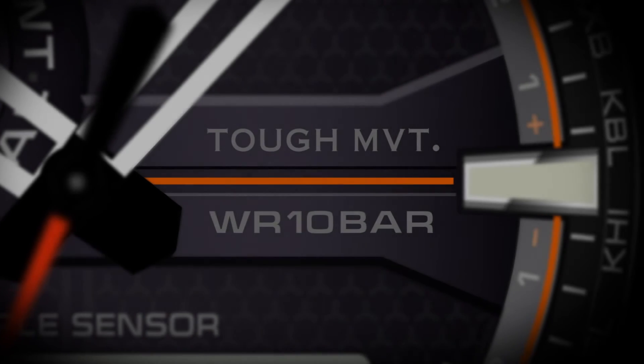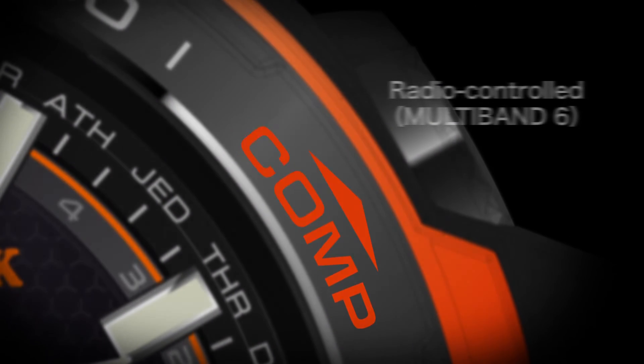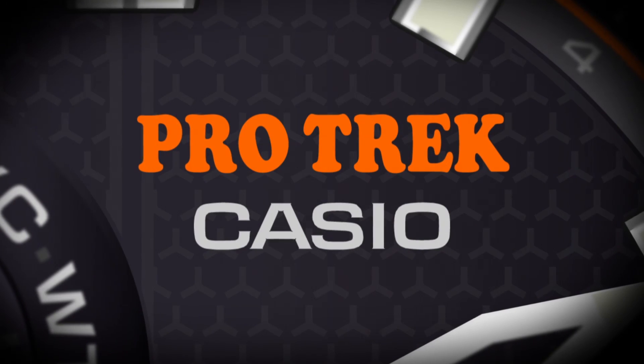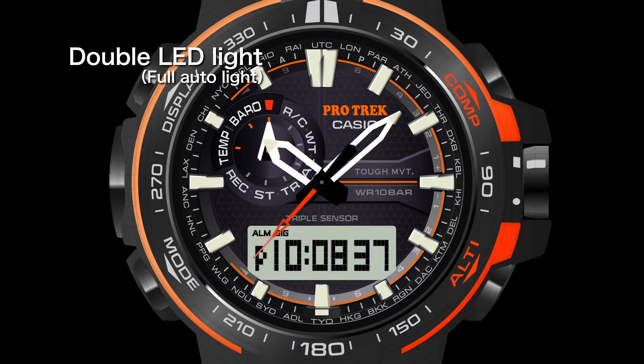Features for safety include time calibration signals received from six transition stations worldwide to correct the time automatically, Tough Solar which converts even light from fluorescent lamps, 100 meter water resistance for greater activity, and double LED light to ensure visibility even in dark areas.